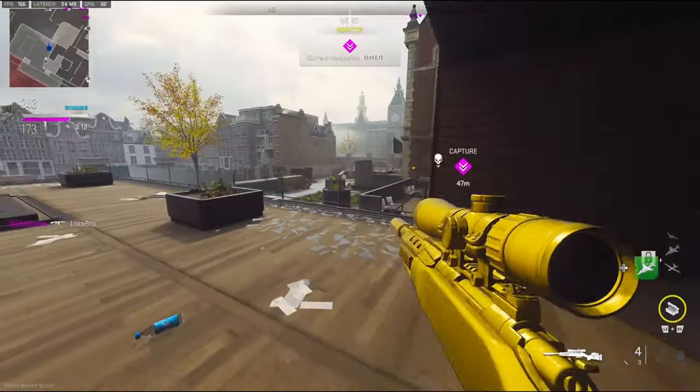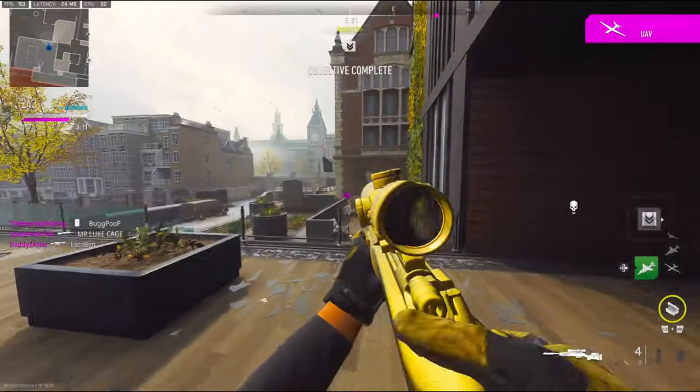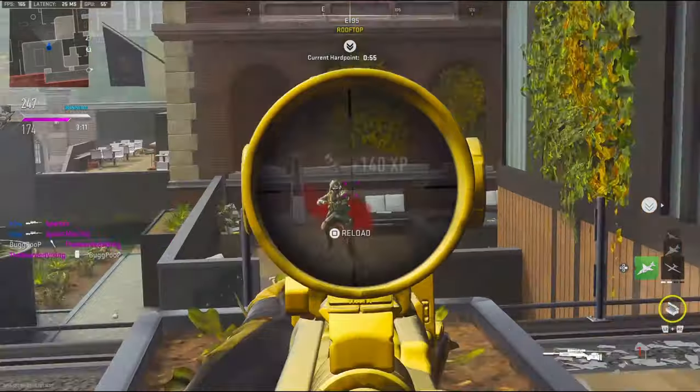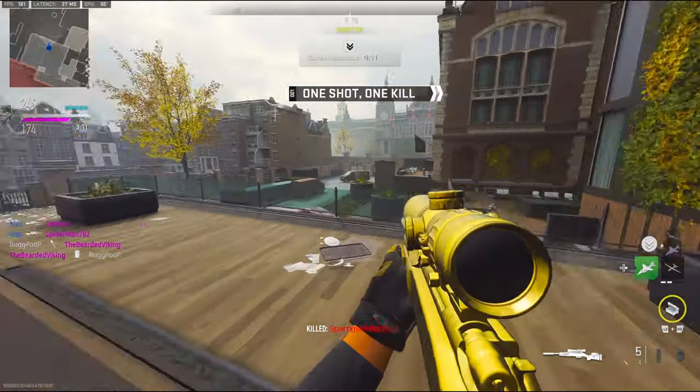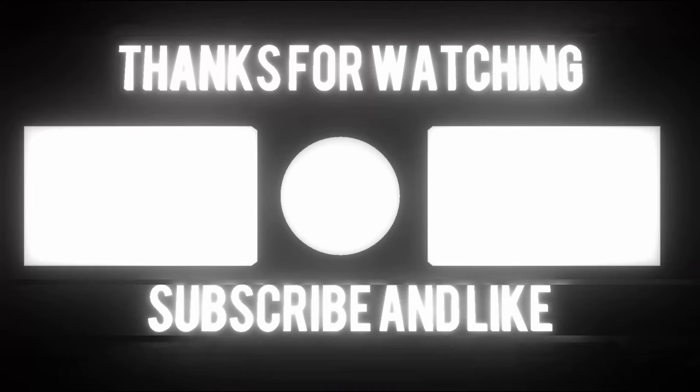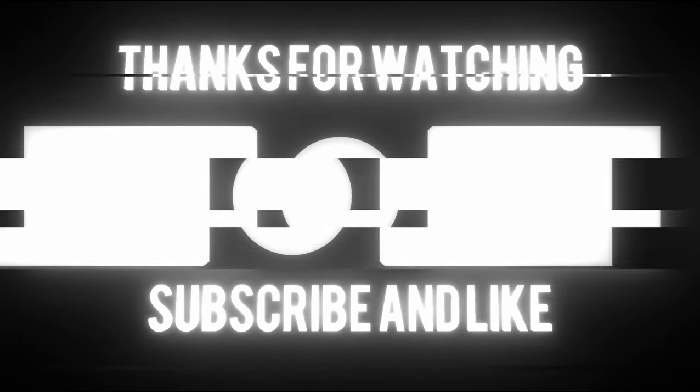I'm reloading! Enemy UAV active. Target area updated — move to the hardpoint. Got the sniper! 43 kills. GGs. Definitely. I'm dead.